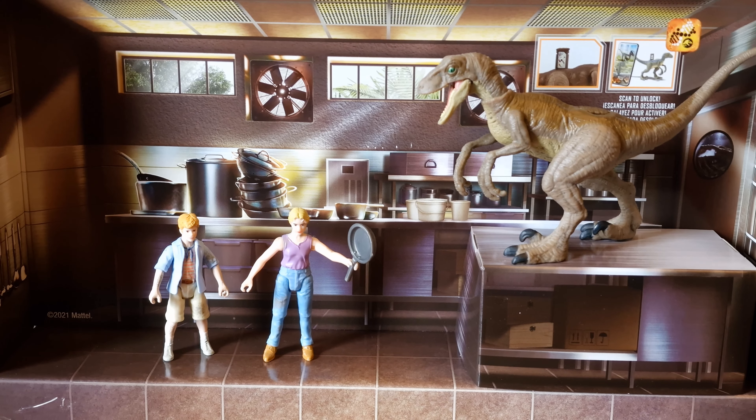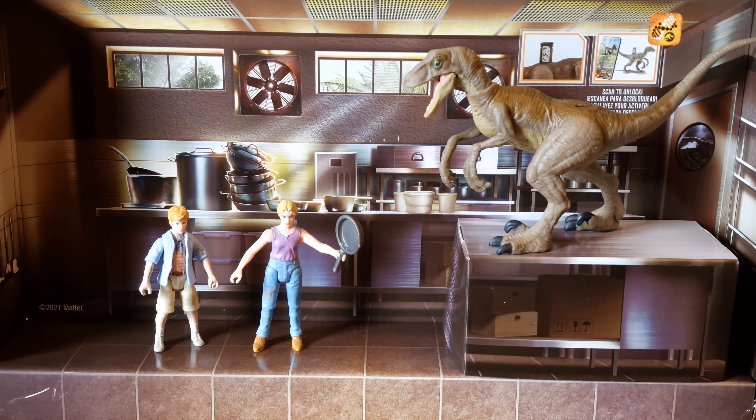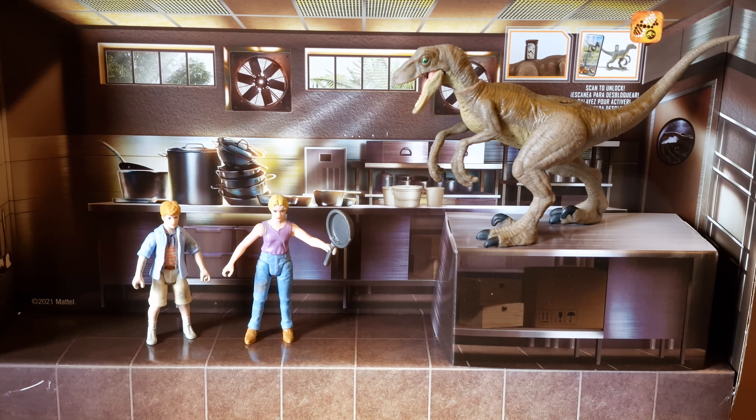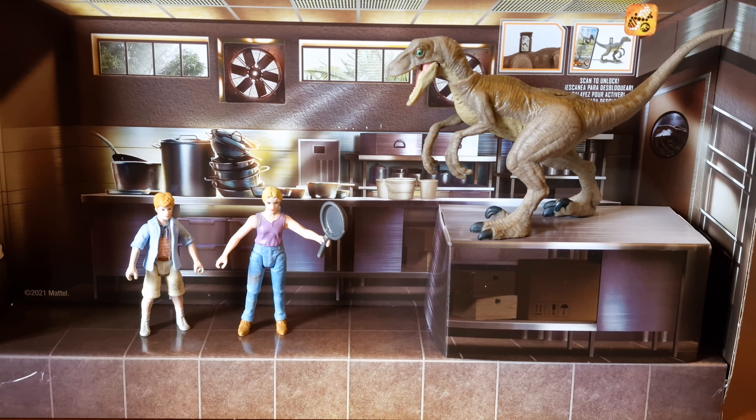It's a shame it only comes with one Velociraptor, as there were two in this scene in the movie. Anyway, thanks for watching. If you like, subscribe to the channel, share the videos, or comment — we'll see you again soon. And check out the new movie, as it's awesome.